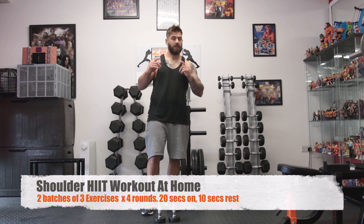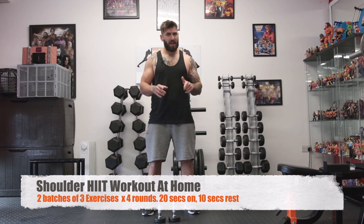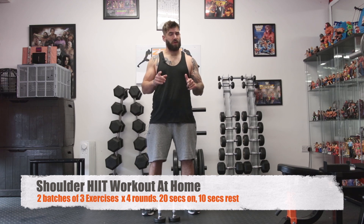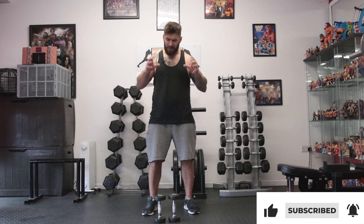Today we're going to be doing a HIIT session using very light dumbbells for the shoulders. I recommend don't go crazy with the weight of those dumbbells, because after about 30 seconds of these exercises you're going to be feeling a complete awful burn in your shoulder. So please go light and do it right.